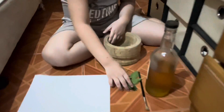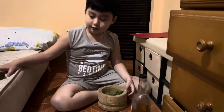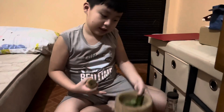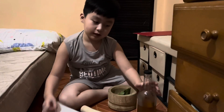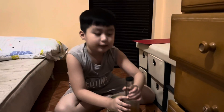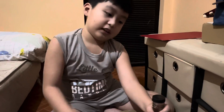Hi guys, today we're gonna make colors using only this stuff. So first we have Bougainvillea. We have to put it in here — we have a mortar and pestle and we have a brush. We're gonna paint it on the paper, and we have some honey we needed.